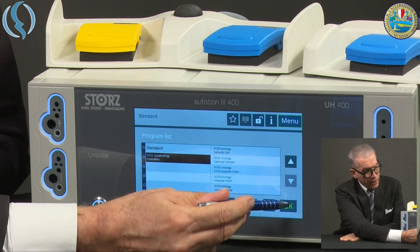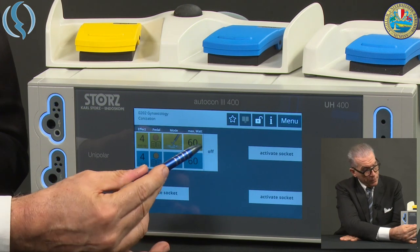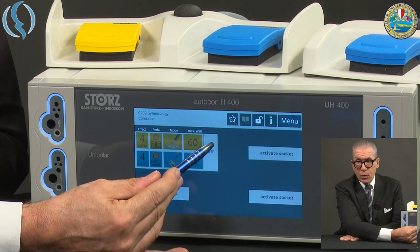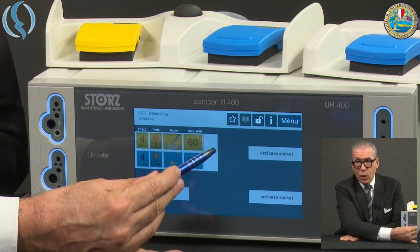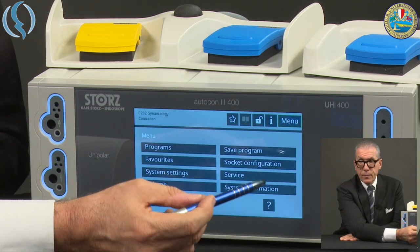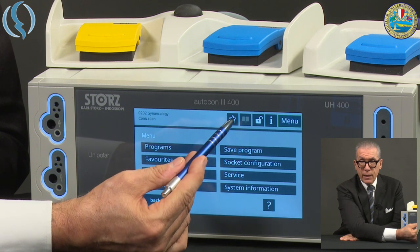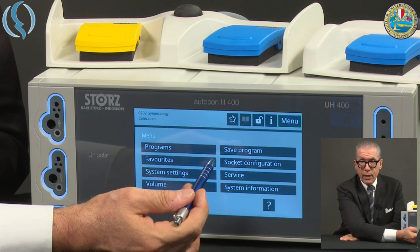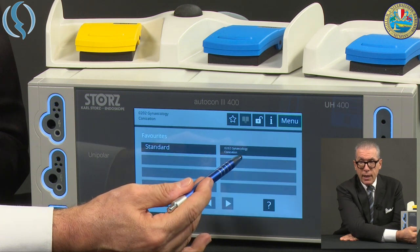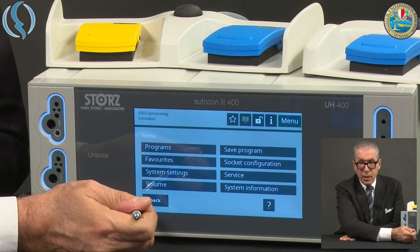Once we've made our selection, we confirm and go back to the main menu. If a menu appears that you don't want on screen, just click off and it will disappear. Back to the menu: Favorites shows you the same as what the star shows — your favorite programs, including standard options and, for example, gynecological conization.